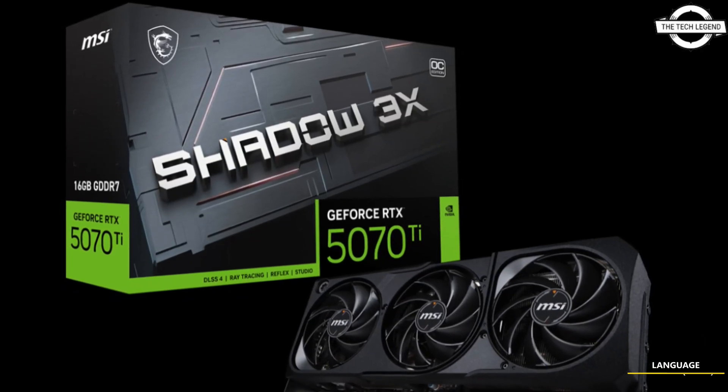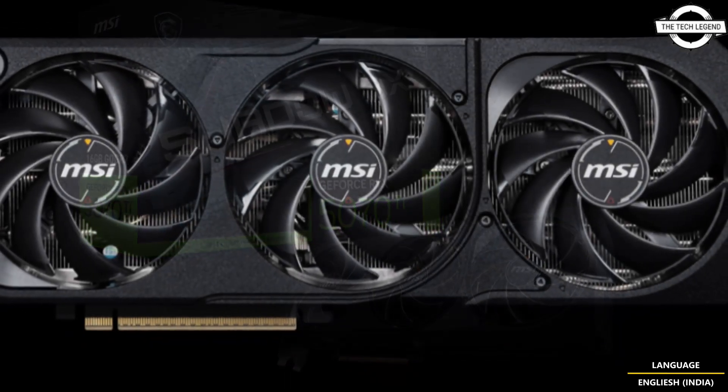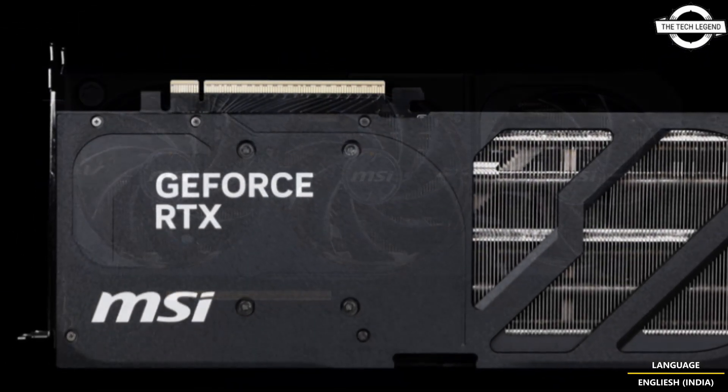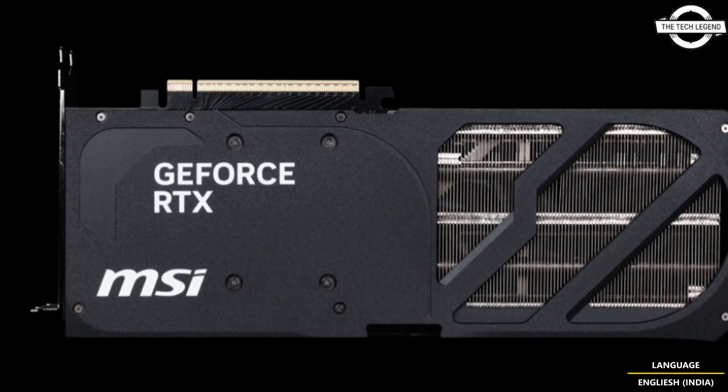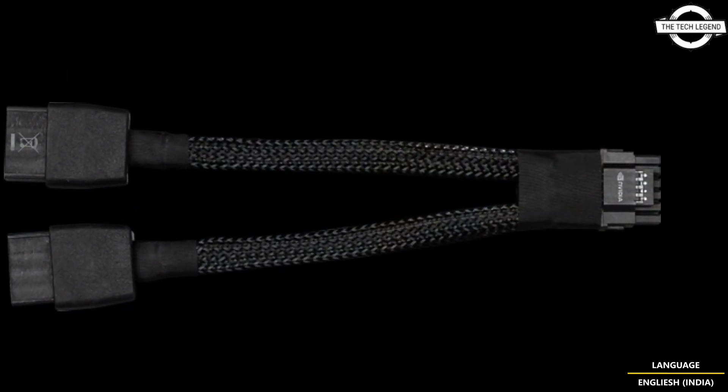Hello friends and welcome back to the Night Legend channel. Today I will talk about MSI RGB-free GeForce RTX 5080 and 5070 Ti Shadow 3X Graphics Cards. MSI has introduced the Shadow 3X Graphics Card without any RGB.